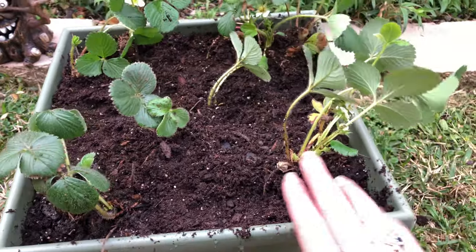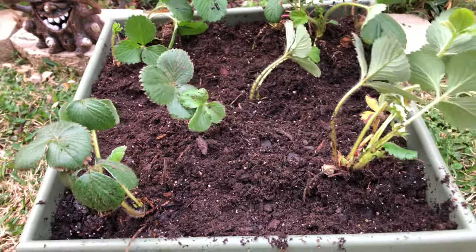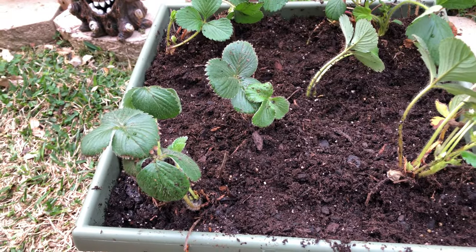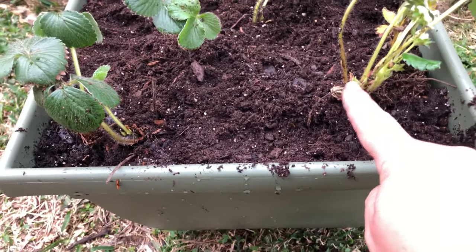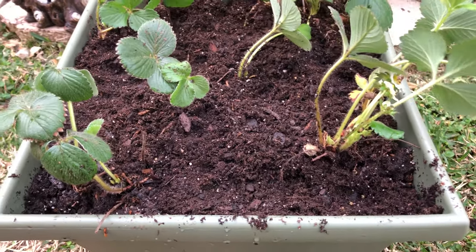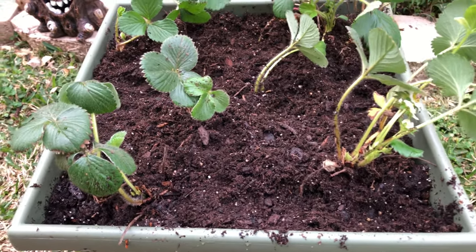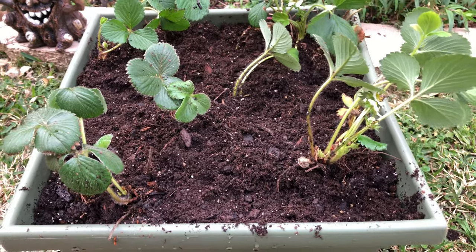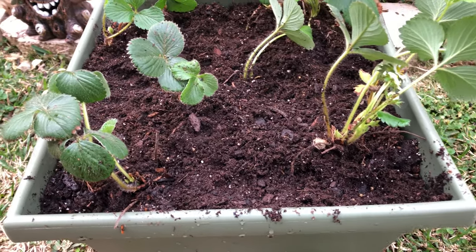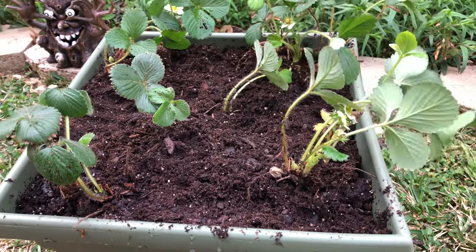Strawberries multiply very easily — they start sending out runners from their crown. For the first year, it's suggested to cut out those runners so the plant doesn't use its energy on runners. But the second year, absolutely let them run — that's how you multiply your strawberries.